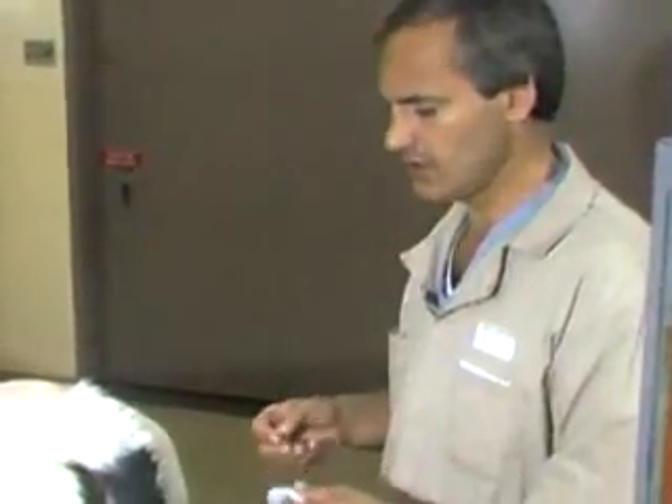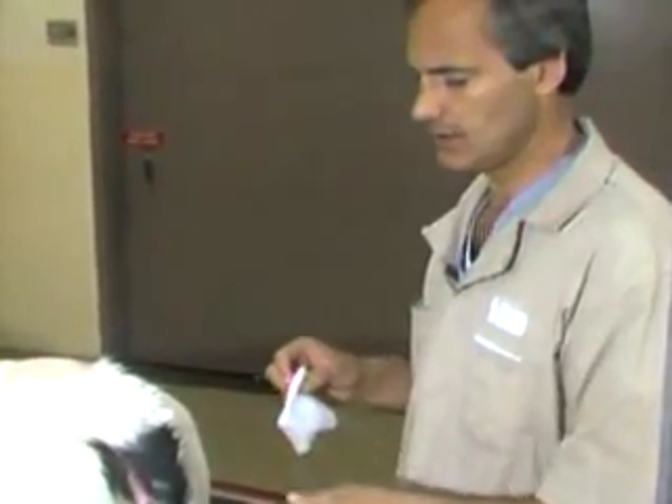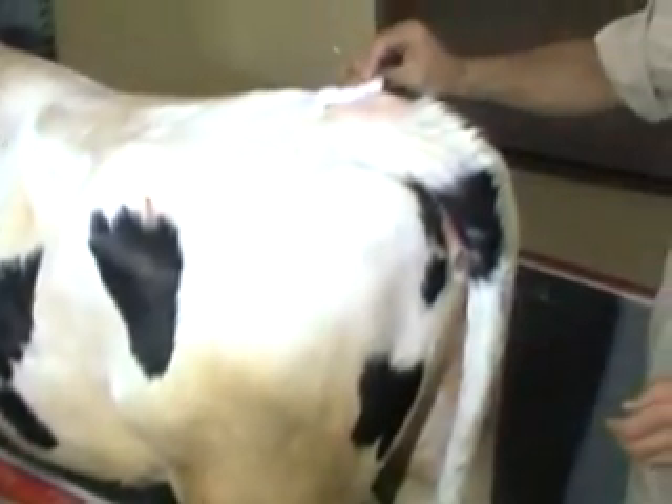Now I'm going to demonstrate epidural anesthesia. This is a very commonly used technique in cattle practice and has many uses. The first and most important aspect is to be sure that the site for epidural injection is thoroughly cleaned.